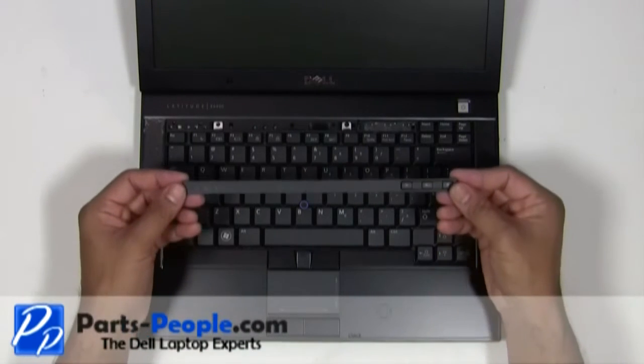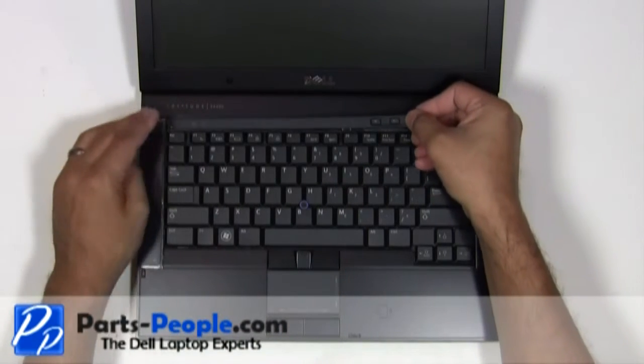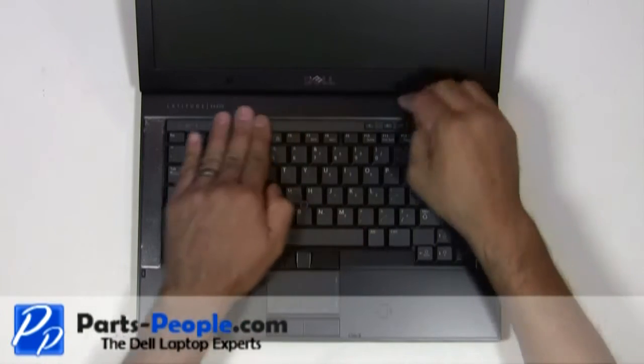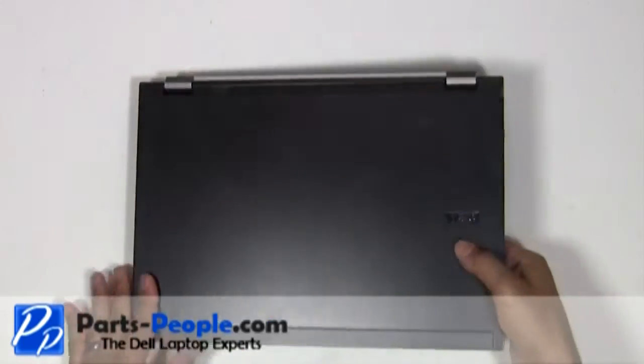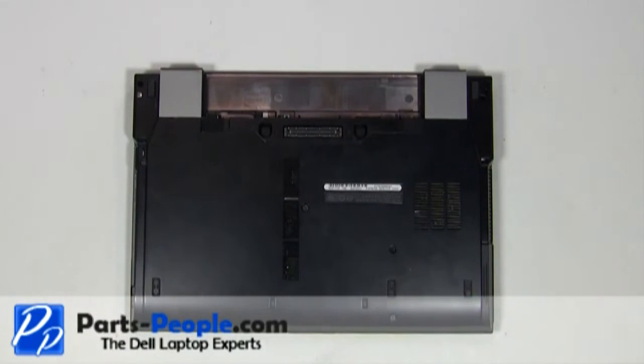Place the LED cover onto the laptop and press down until the clips lock into place. Replace the battery.